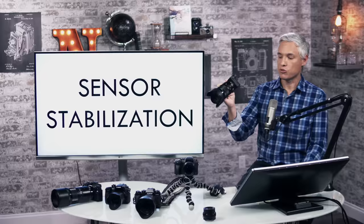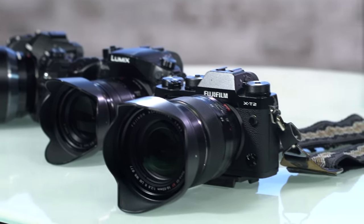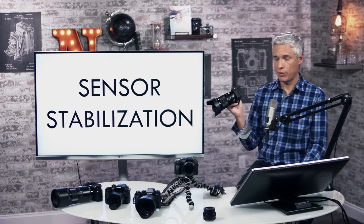We'll also compare it to cameras from Olympus, Panasonic, Canon, and Fuji. First up, one of the biggest changes is they added sensor stabilization to the camera.